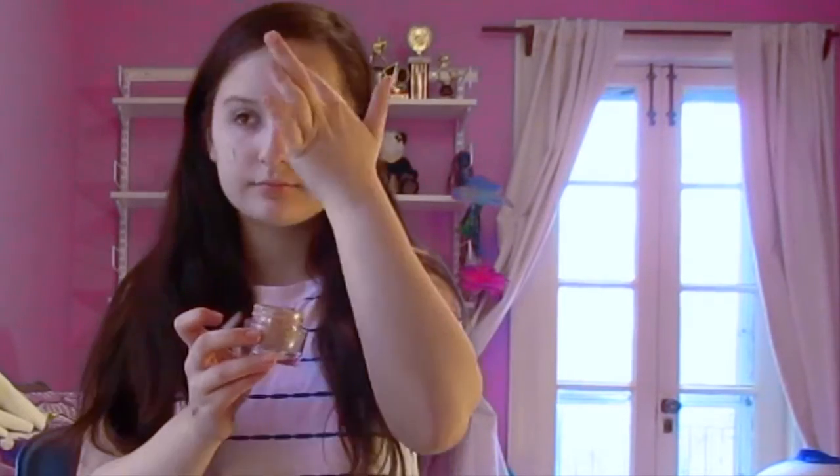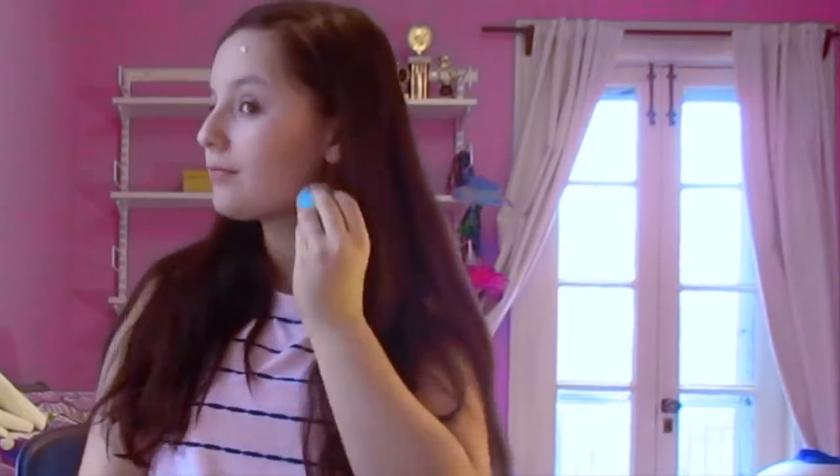So I'm starting off with putting on some foundation. I'm dotting it around my face and then blending it in with a damp beauty blender. You can use whatever foundation you want — I'm using one from CoverGirl.